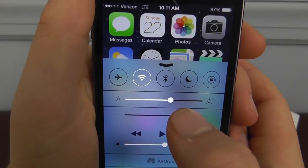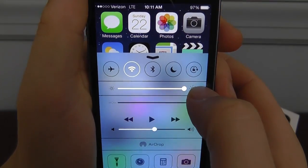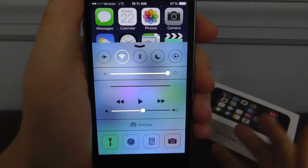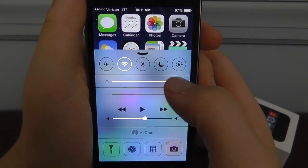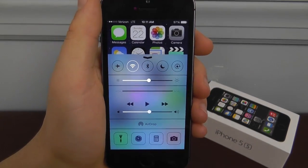Next, you also want to make sure that you turn down your brightness to somewhere in the middle. If you have it cranked all the way up, it doesn't make it that much brighter but it does waste a lot of battery if you have it brighter than it actually needs to be. I like to set it somewhere around the middle.